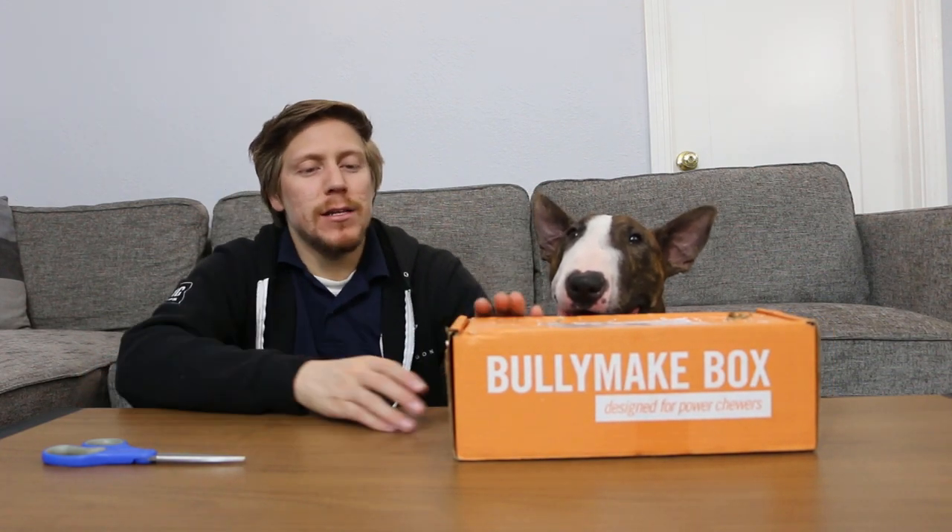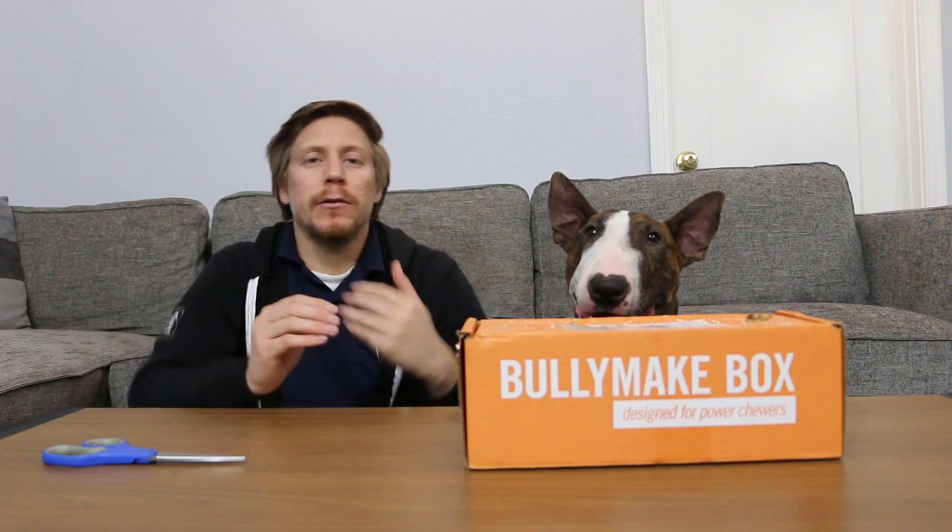So pretty much as you can see, Odin's already been chewing on this. We were trying to get thumbnail pictures and it didn't go so well. At least from what you can see from the box — it's all chewed up, got holes in it. But let's just jump right into this, guys.